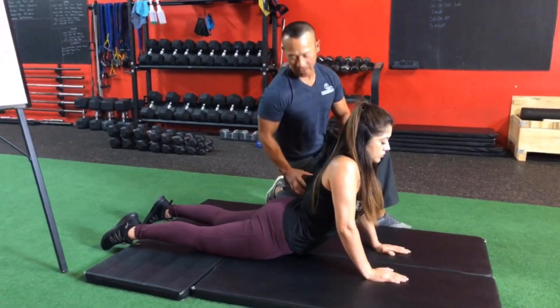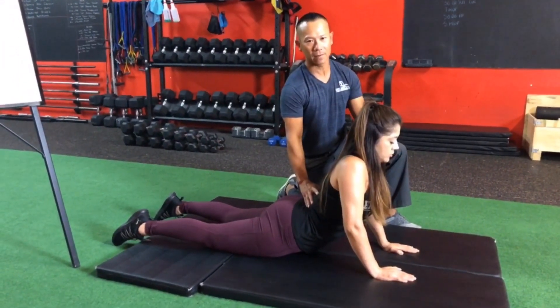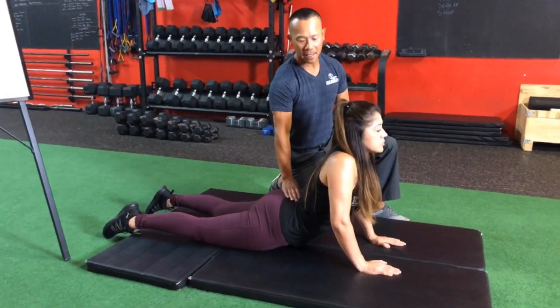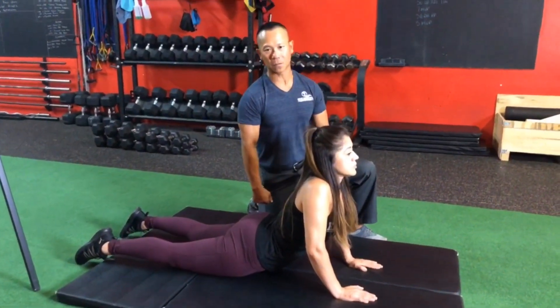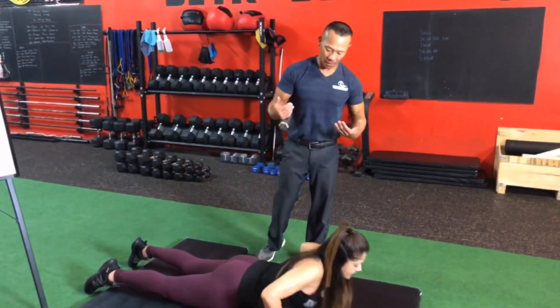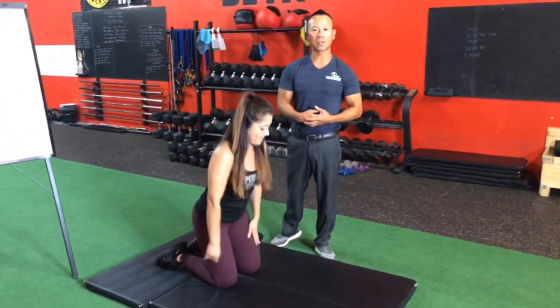You want to go until you feel a nice stretch on the front side and a contraction in your low back area. What this is going to do is normalize your curvature in your low back and stretch out the psoas muscle.